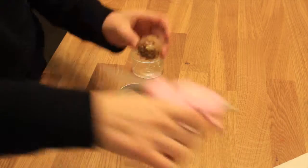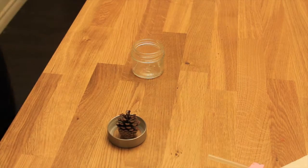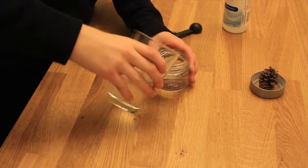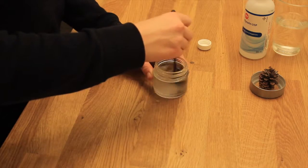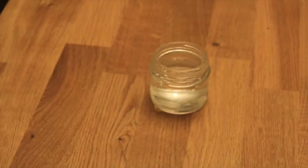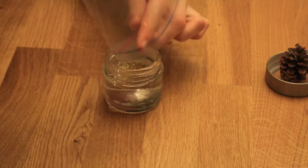Okay, first things first — we're gonna hot glue our item, in my case a pine cone, to the inside of the lid of your jar. Then we're gonna fill up our jar about three-fourths or more with water, and stir in two to three teaspoons of glycerin depending on what size jar you have. I put in two teaspoons. While you stir, you should feel the water thickening up.